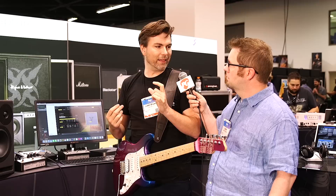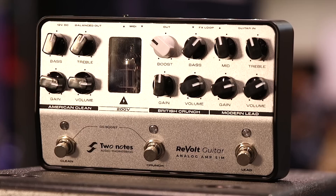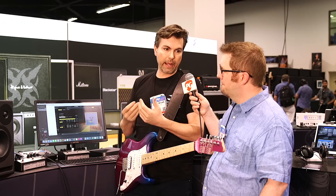It's three channels, basically. Walk us through maybe what was the inspiration for each channel. We had three different amps in our lab in France. The first was a Bassbreaker 100, which is what our American Clean was derived from. We had a Marshall Plexi, which our British Crunch was derived from — with a couple little bonus tricks added there. And then on the third channel, we have a Soldano SLO 100. We had the physical amps running into Captors, running into our console, and the prototype became our A/B test. We got to the point where we literally couldn't tell the difference from the original amps from what we put in there.